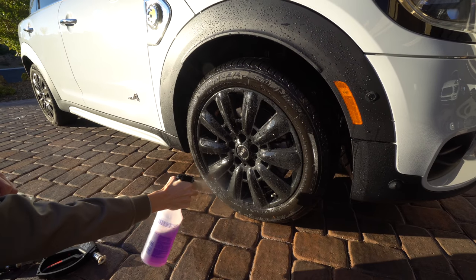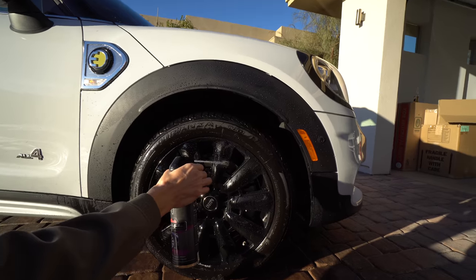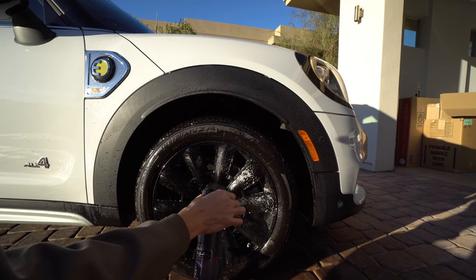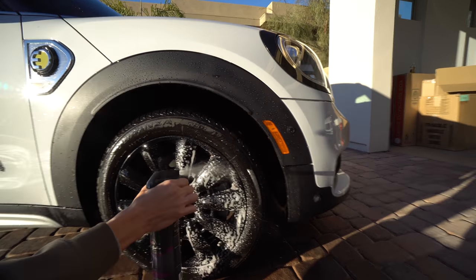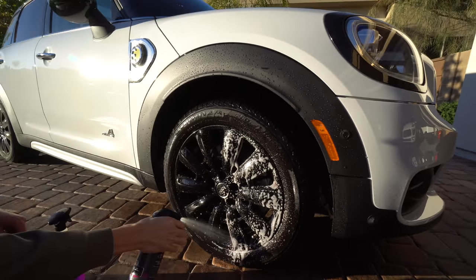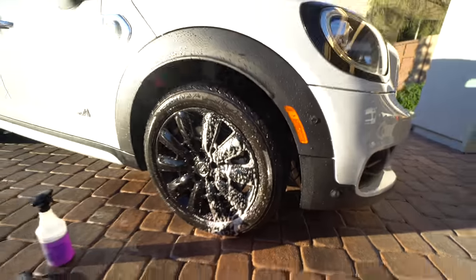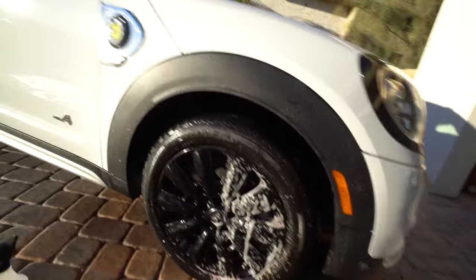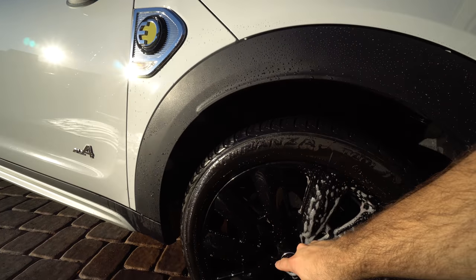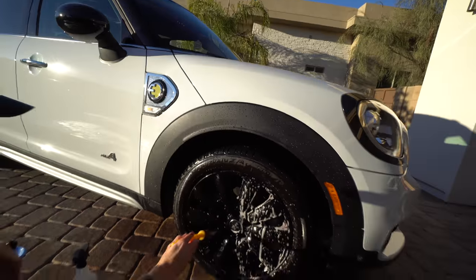On the left side of the wheel we're going to be using the wheel brightener — the acidic one, the one we don't actually like using. On the right side you can see us applying the Jay Leno's Garage wheel cleaner. Right away it's a lot more sudsy and it's changing color — you can see it actually turns purple when activated, so you can see it working in real time.